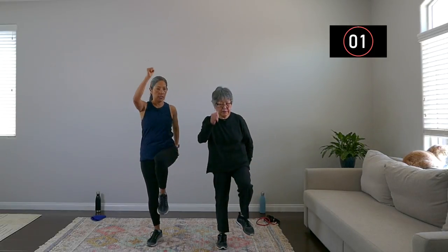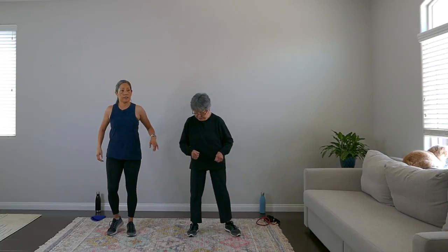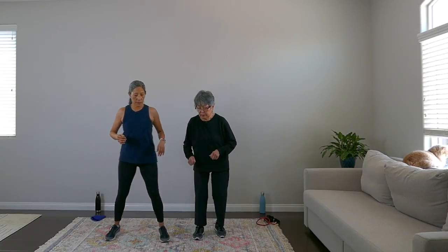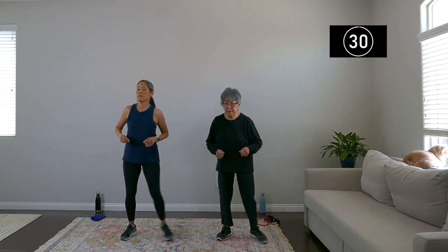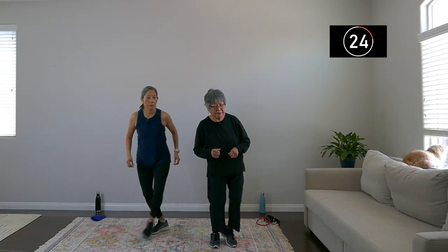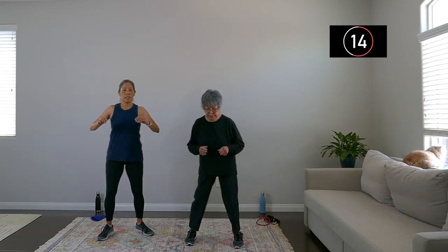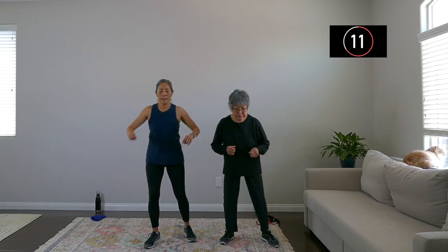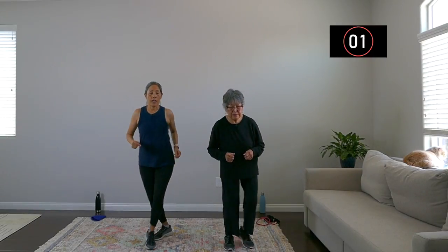March it out. Next move — give yourself a little space — is the grapevine or step-step-step touch. Step, step, step, and touch right, and touch. If you want to do the grapevine you can do that. Step, step, step, and touch — keep going, breathe. Make sure you're breathing, everyone. You have about five more seconds — you can do anything for five seconds.